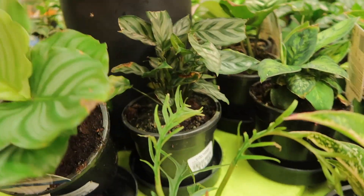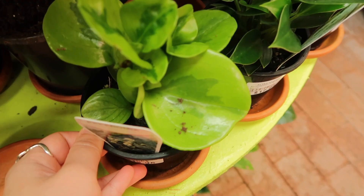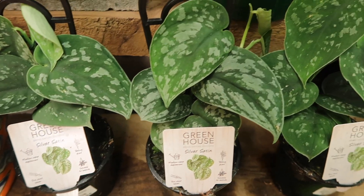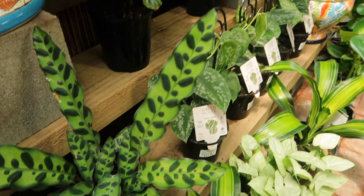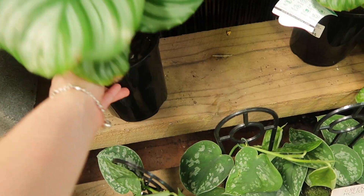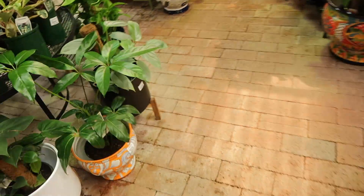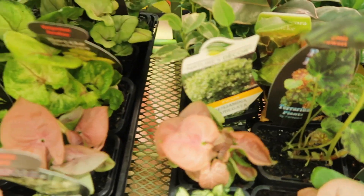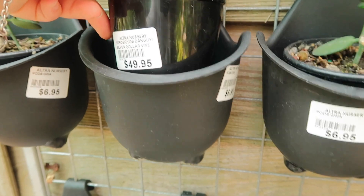I also want to grab my mate an orbifolia. It's very pretty, it's only $13. This peperomia is very nice, it's only $24. It's a beautiful orbifolia. They even have a silver dollar plant for 50 bucks.